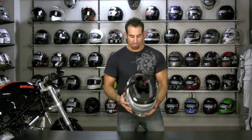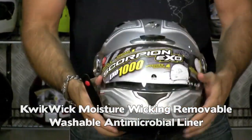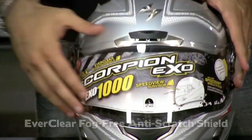Now we have what I call the triumvirate of Scorpion value — the big three features you see on most Scorpion helmets. You have the quick-rip removable liner, which is antimicrobial, keeps you cool, wicks sweat away, and is easily washable. You have their EverClear fog-free shield.